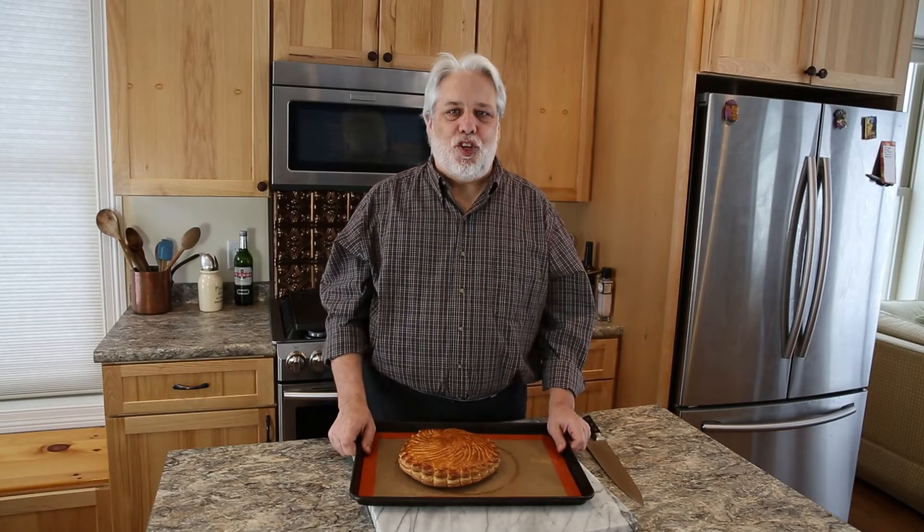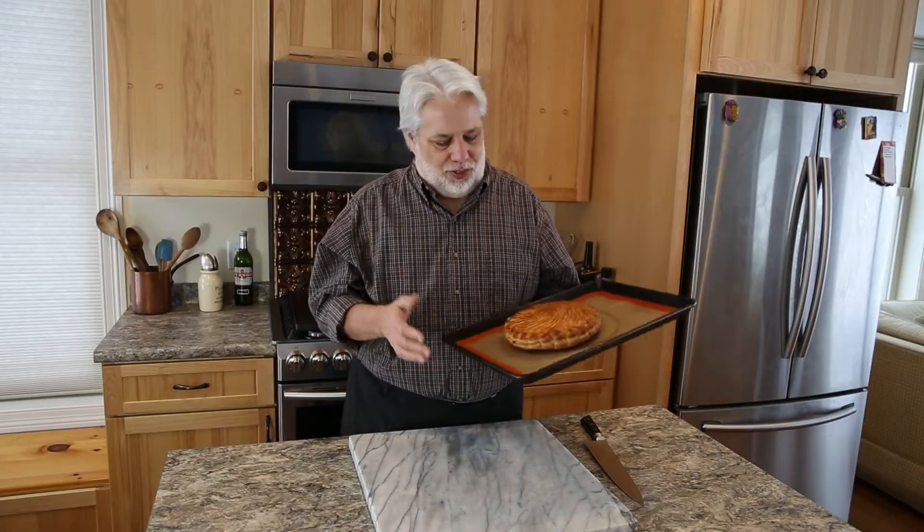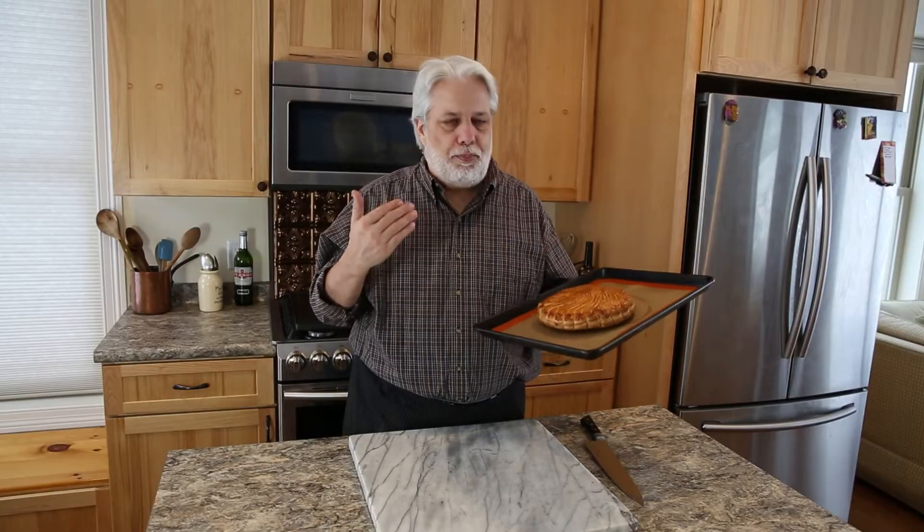Hello and welcome to Simple French Cooking. Today I'm going to teach you to make one of my favorite desserts ever. It's called the Galette de Roi, King's Galette, also called a Pithivier.